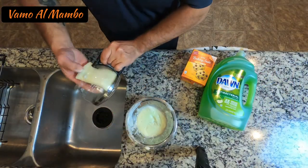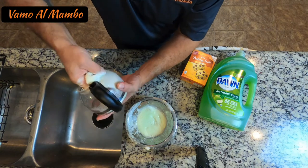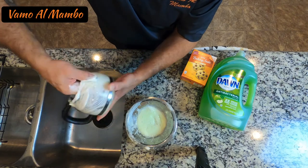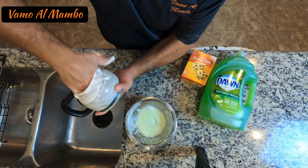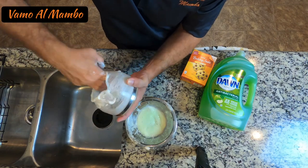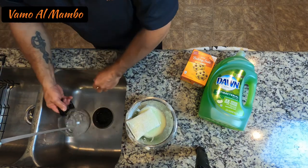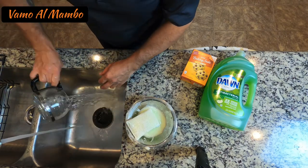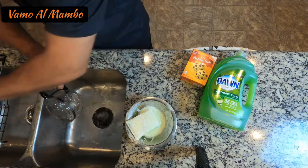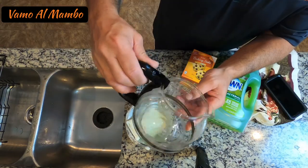You can even use this paste to clean your coffee pot, which does get very, very stained. By the way, I want to mention that these are not sponsored — these are products that I use every day in my house. Amigos, estos son productos que utilizamos en la casa a diario, no son auspiciadores.